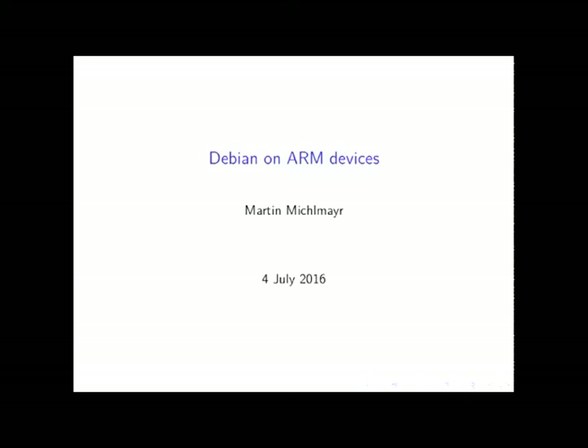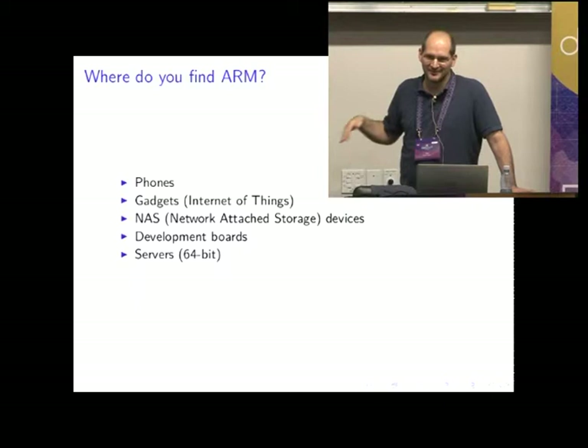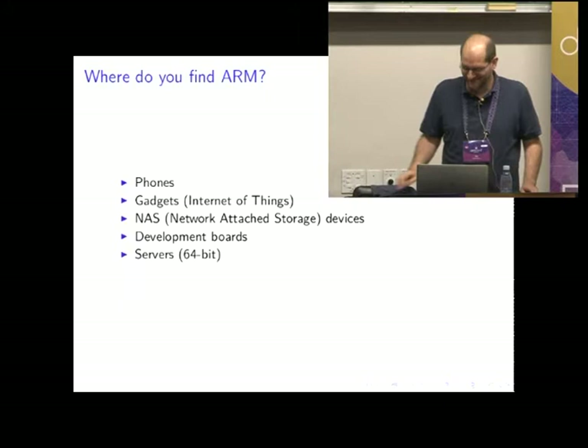There has been a lot of progress, so I was going to show how did it work, what are the improvements, and how is it going to work in the future. It's more from a developer perspective — how do we support ARM in the Debian installer? I'm looking at it from someone who basically adds support for ARM devices in the installer, but I'm not a kernel guy, so there are people here who know way more about the technical details.